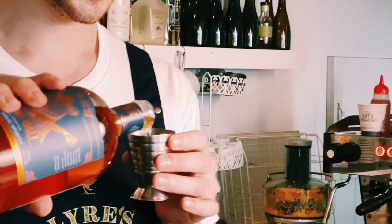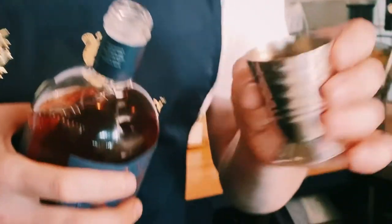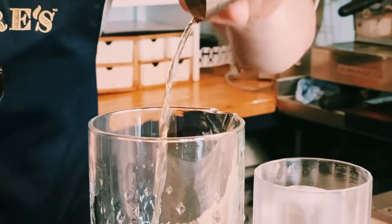It's got a little bit of weight on the back palate, so for a non-alcoholic spirit it ticks a lot of boxes. We're going to go equal parts — 30ml of our American Malt, and 30ml of our Imperatif Rosso.